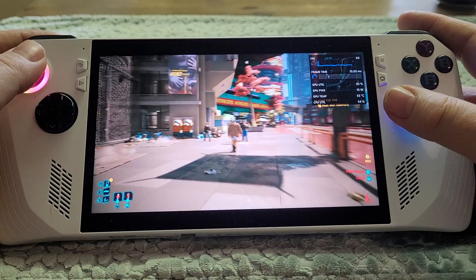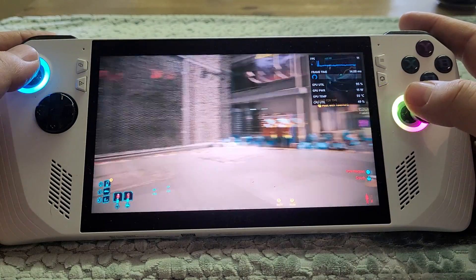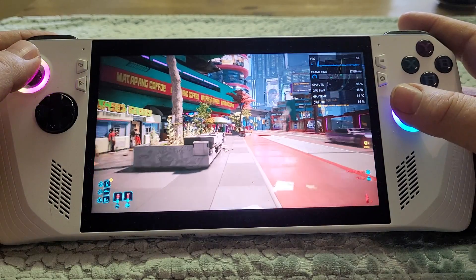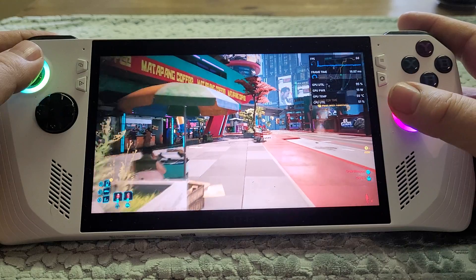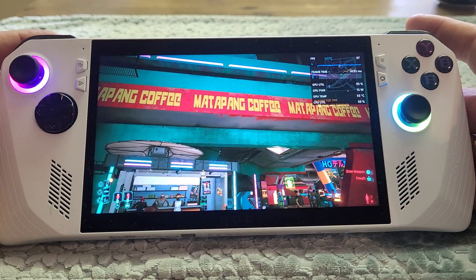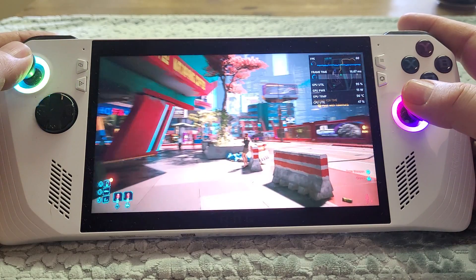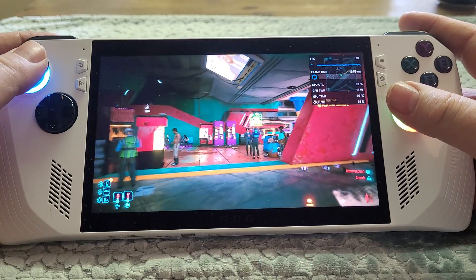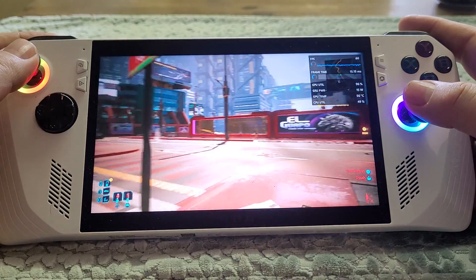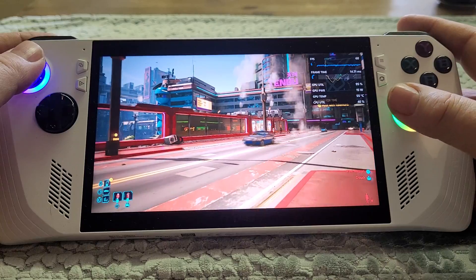I'm not moving particularly fast here. If you spin around you'll see the frames drop off considerably, because what the technology needs is lots of information — it wants the difference between frames to not be that much. That's when it works at its best. If I don't move at all we're getting up to 60 frames a second, but when I start moving, the ability to work out what the frame should be drops considerably. You do have to remember that limitation that AFMF has.